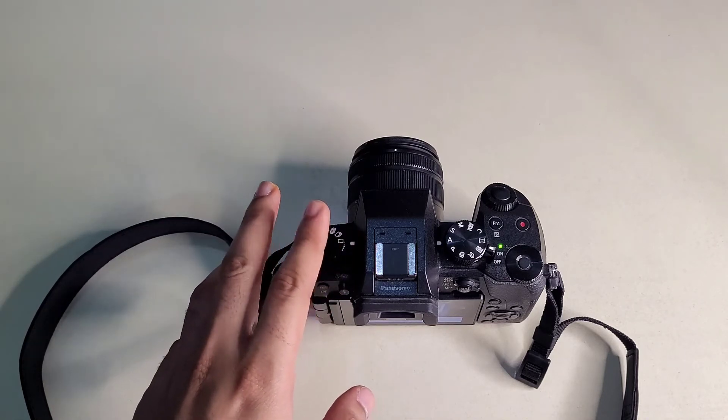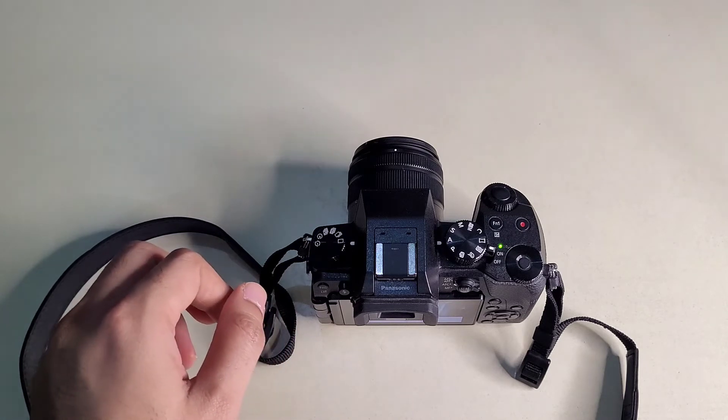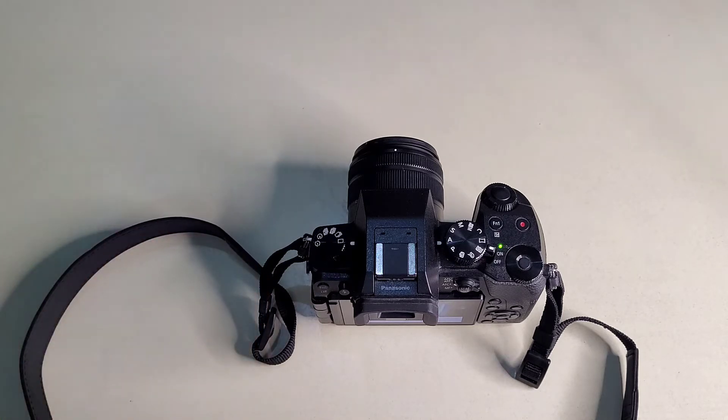This is not a dual-pixel autofocusing system, so we have focus hunting in video. We don't have dual-pixel autofocus like Canon does. Next, this camera does not support 60 frames per second for high-level shooting — the maximum is 50 frames per second.